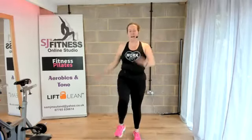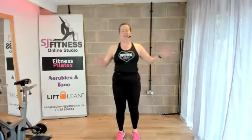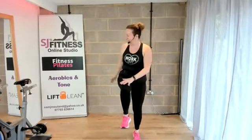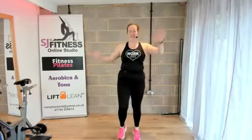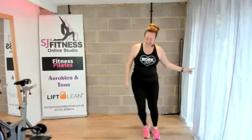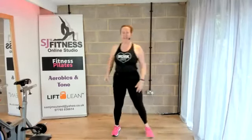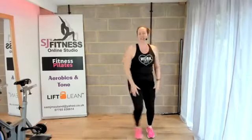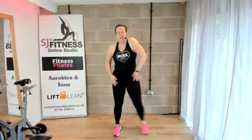Lifting up through the spine. We're going to take it into a step touch here. Step touch. Just circle those shoulders back. We're going to change that shoulder — bring it forward now, circle forward.